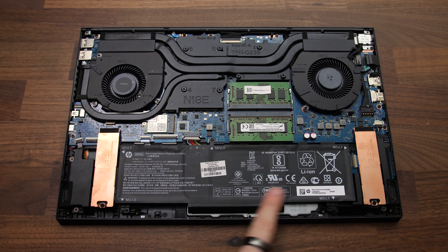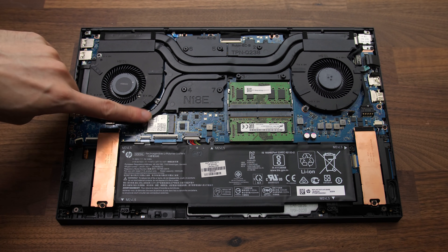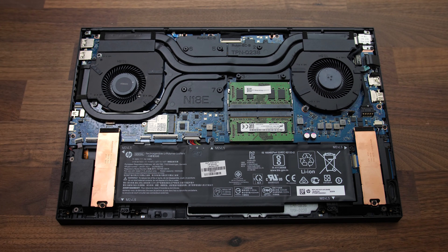Once inside we've got the battery down the bottom, two M.2 storage slots on either side, the WiFi card just above on the left, and the two memory slots near the center. Now that we've got access to everything, let's upgrade, starting with the storage.